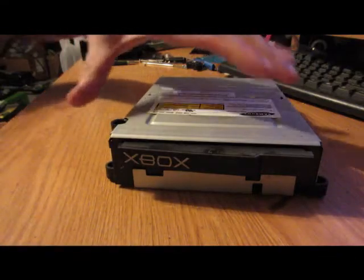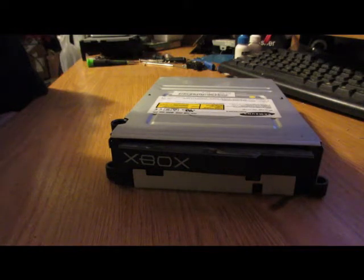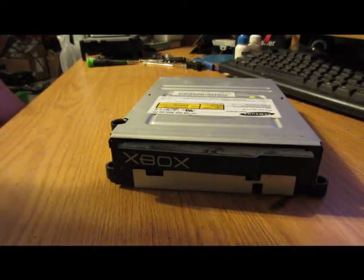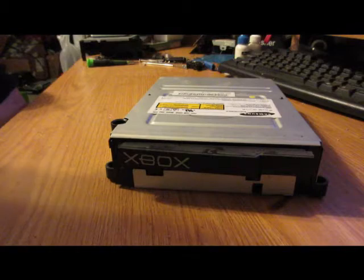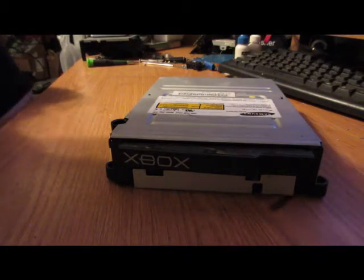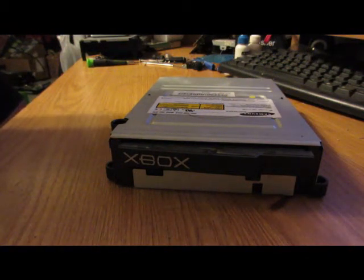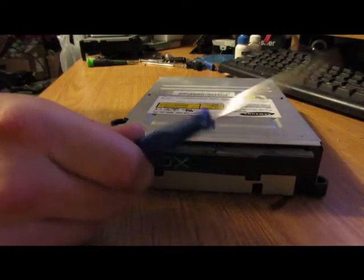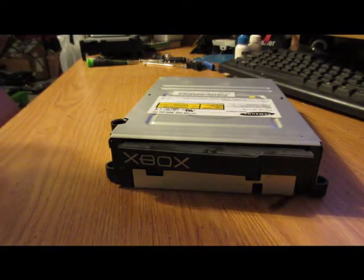Here we have it out of the Xbox. If you don't know how to take it out, you simply flip it over and remove the four feet — one in each corner. Also underneath the stickers towards the middle, both top and bottom, there's going to be another screw, so six screws in total. Once you have the top of the drive off, up by the front of the Xbox there are going to be two screws — torx bits, I think it's a size five.